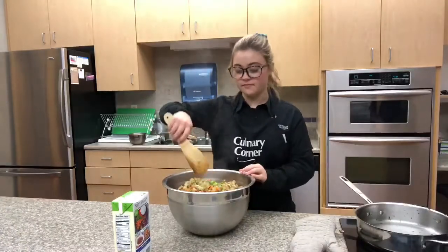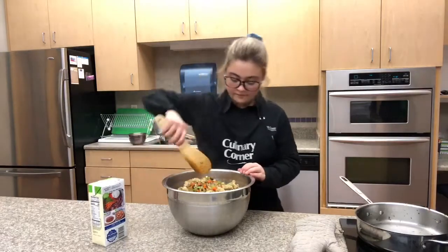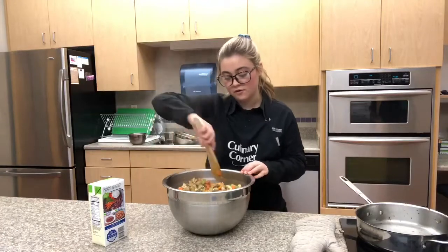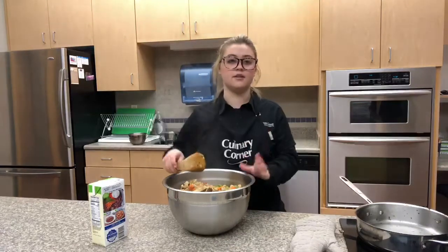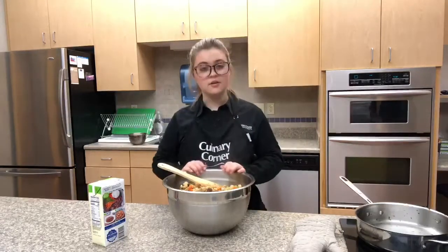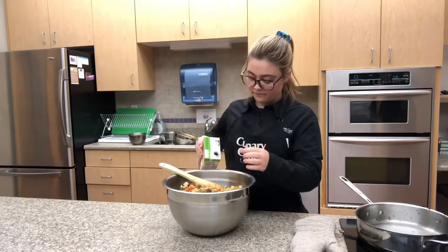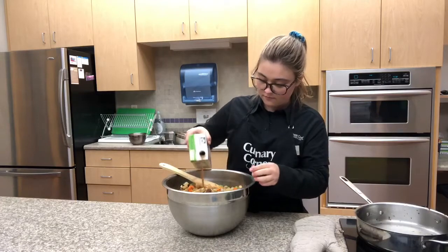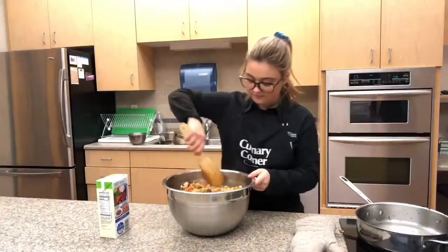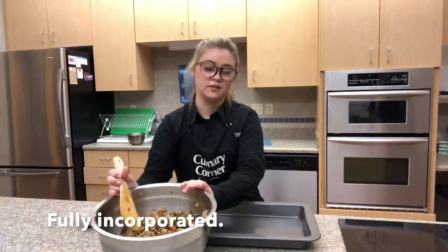Then you're going to give this all a stir. You're going to slowly incorporate your veggie broth — I usually use about a cup and a half, but you can use more if you need to. Just make sure that it's not soggy but just wet enough so that it's all incorporated. When you're done mixing it should look something like this, where it's not soggy but it's all a little wet.